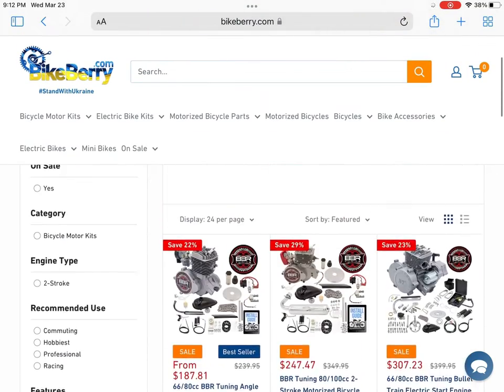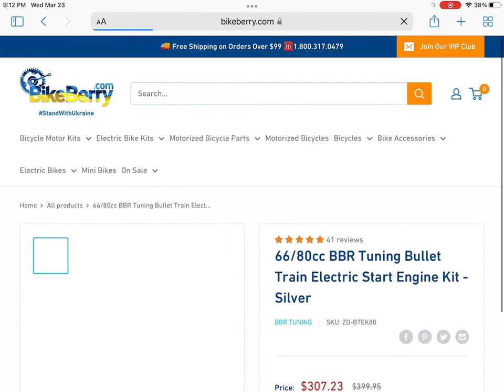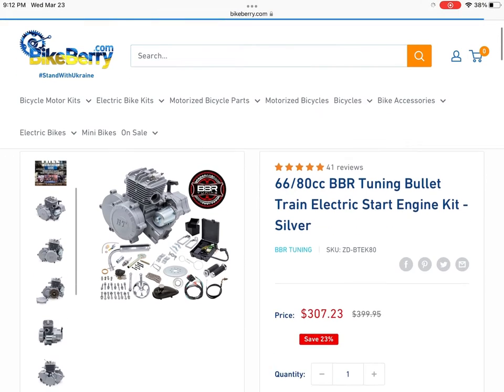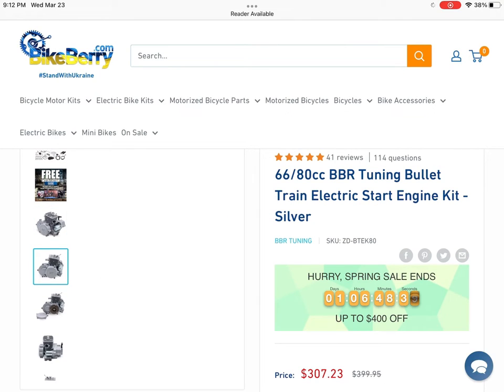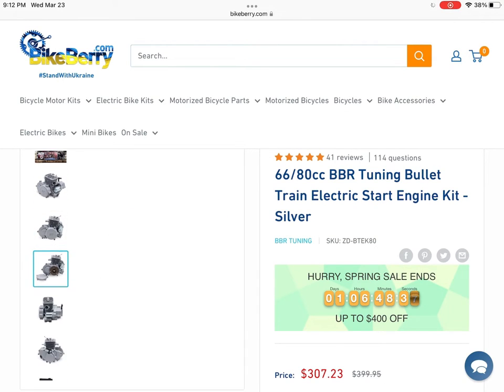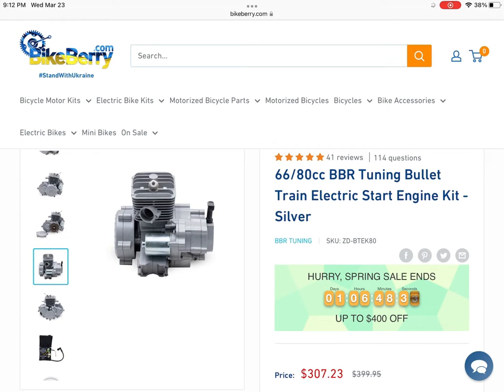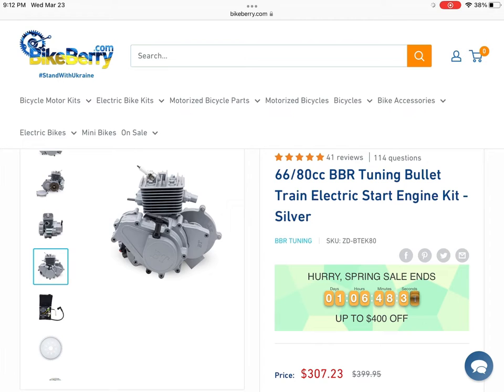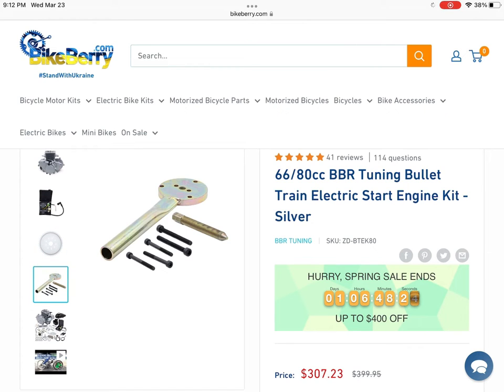We're going to be sticking to the bullet trains first. You can see this is the BT-80 electric start version. A lot of new builders are going to be attracted to this engine because they'll think, oh, it's an electric start and it looks high quality. But there's a lot going on here with the wiring, and I would not recommend it if you're not mechanically inclined and just want to bolt it on and go. This is going to take a lot more to get going and isn't going to be as easy an install as a generic China doll.